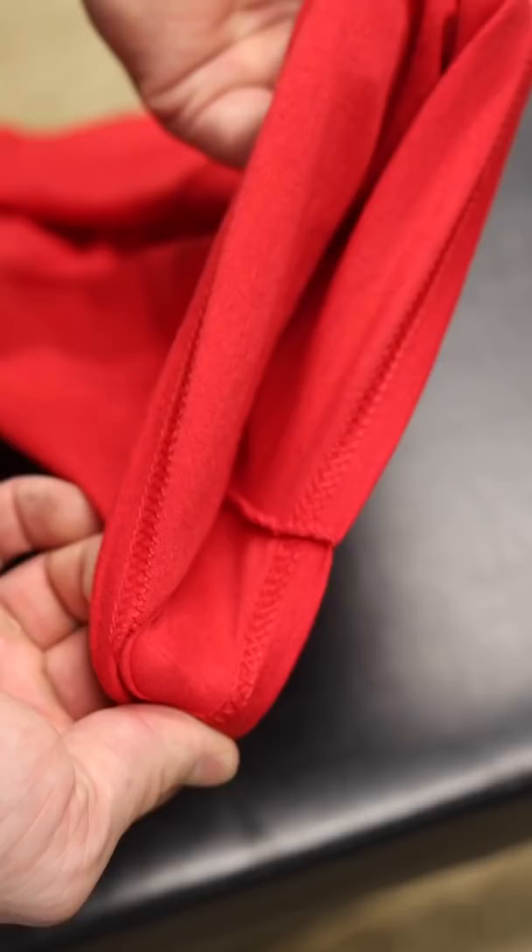In sewing, there's a term called a hem. A hem is where they turn the piece of clothing over and sew it to fuse the extremities of the shirt.